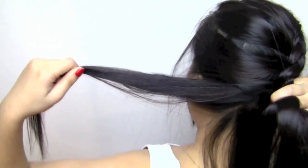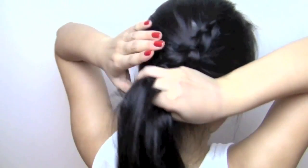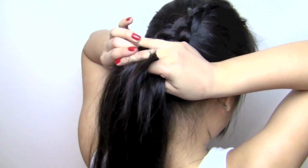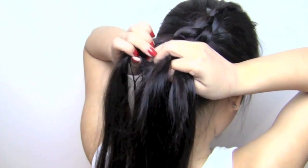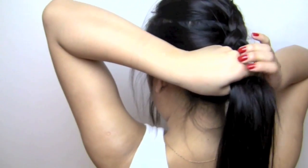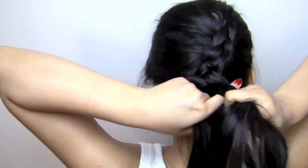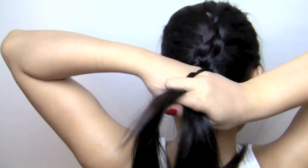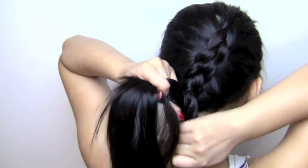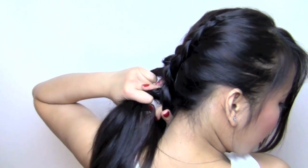A little side note: my throat is actually killing me, so I'm sorry if I sound like I'm straining. Also, I recently entered a contest — if you like my entry, please vote for me. It's a little outfit for spring, so I'll link it below.